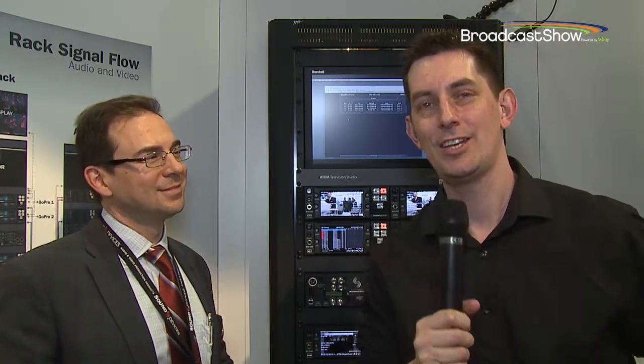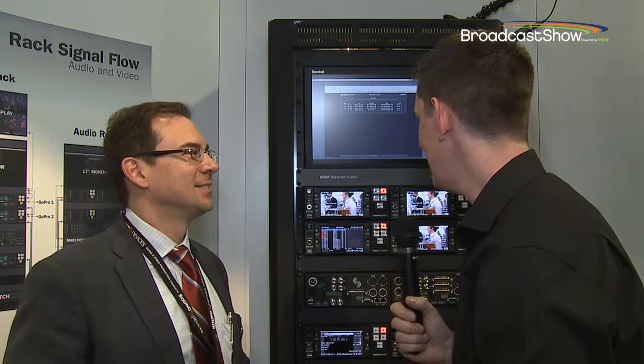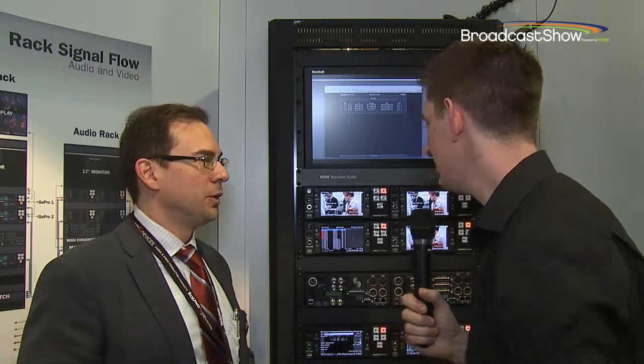I'm here at the well-known and amazing Sound Devices stand here at NAB 2014. I've got John Tertools with me again. Good to see you. Now, we've got a whole new product here to talk about. Tell us a bit about what we have here.